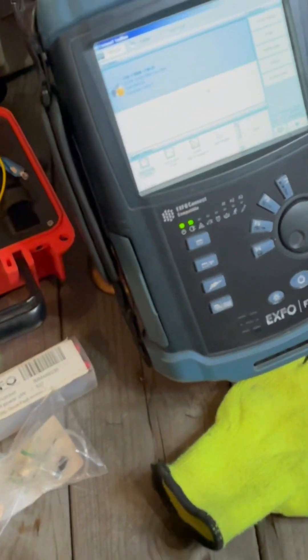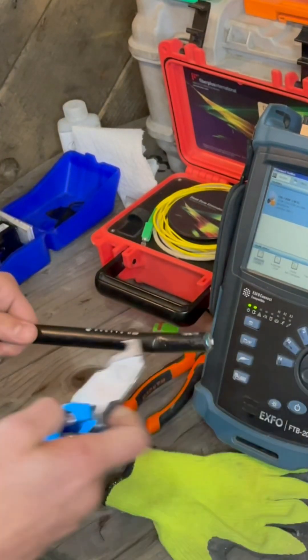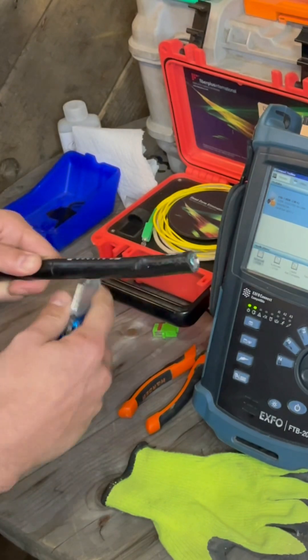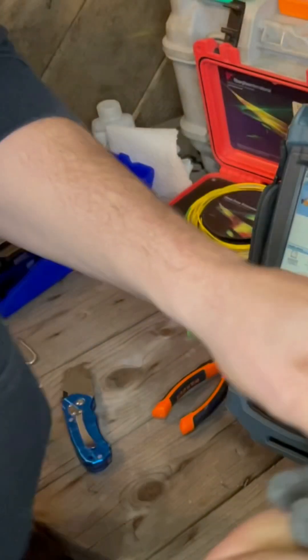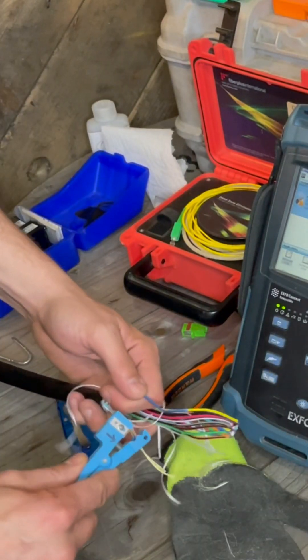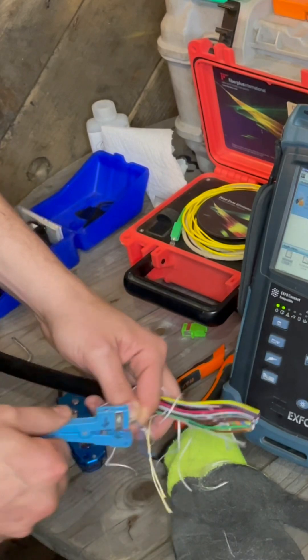So once you have that, come in here. I'm going to have to strip this open. First thing we're going to do is get the ring cut going, open this cable up a little bit. Do a couple of inches.